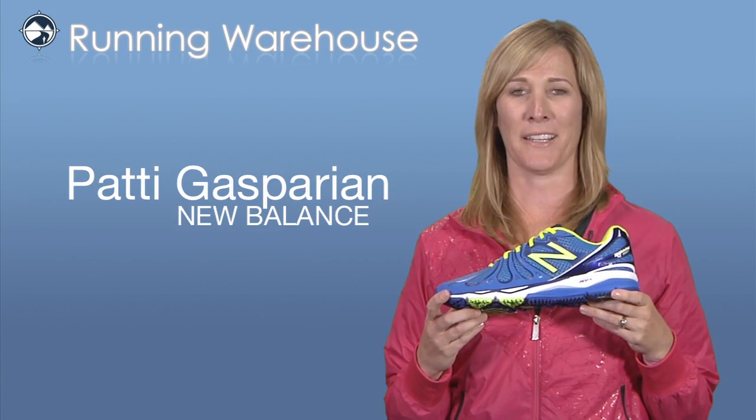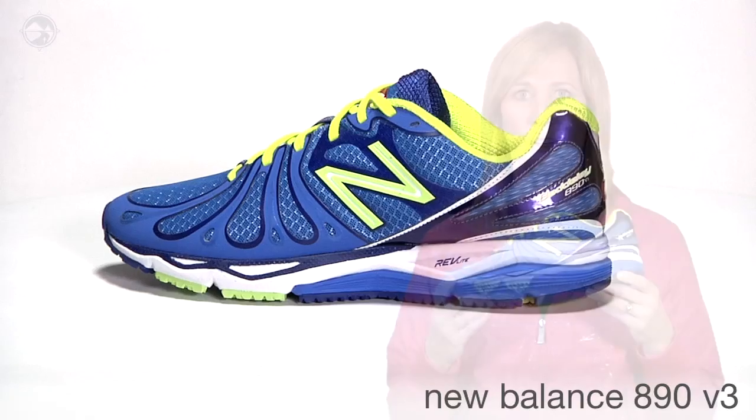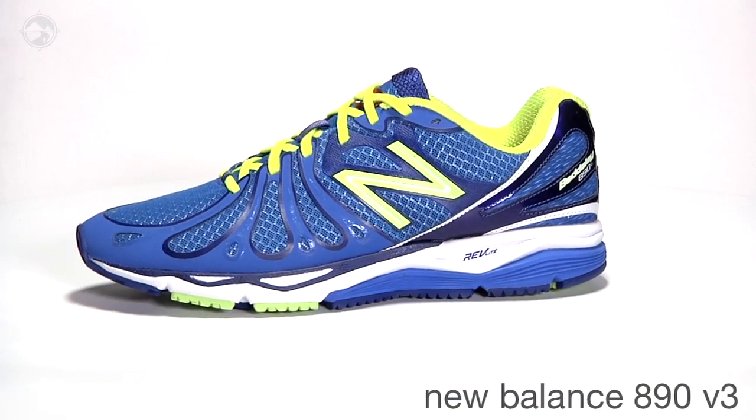Hi, my name is Patty Gasparian and I'm here from New Balance at Running Warehouse to tell you all about our brand new Men's 890 V3.